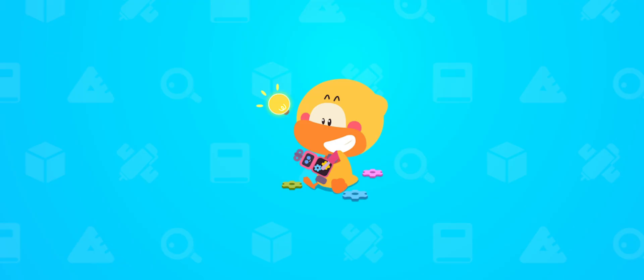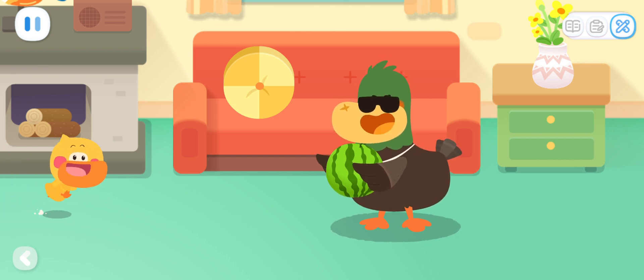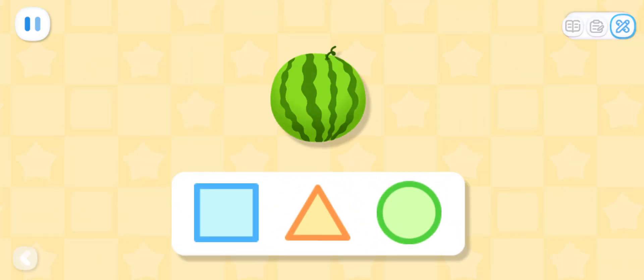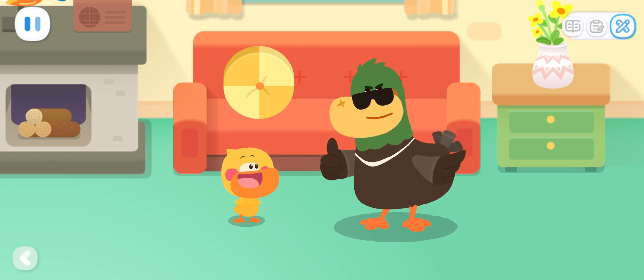Do it with Quacky! Quacky! Come and see! What's this? It's a big watermelon! What shape is the watermelon? Circle! Big watermelon, round and round! Take a bite! So sweet! You are awesome!